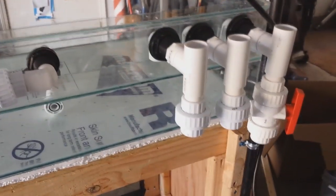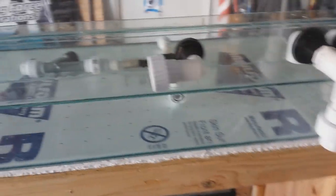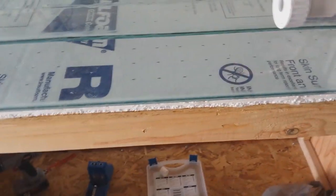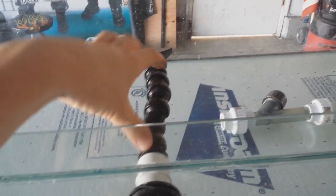That's basically the plumbing. I'm trying to keep it pretty simple — I wanted the Squid in there to create more flow, and I wanted all these unions to keep everything accessible for cleaning and maintenance. I still need to order one more loc-line tube; I have the end piece, I just need the actual segment.